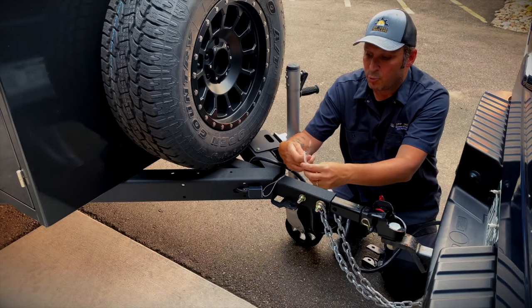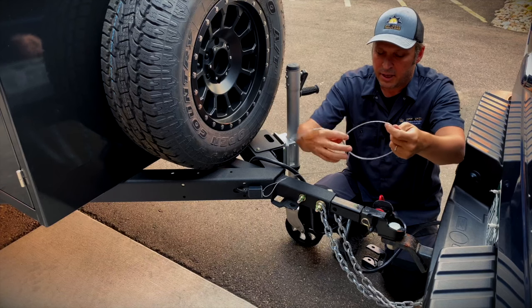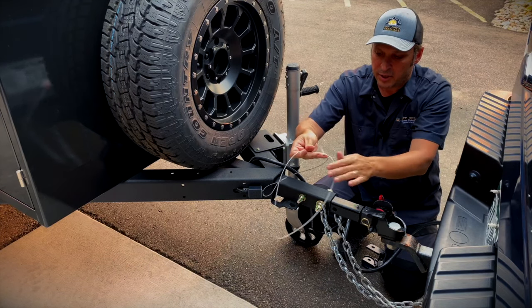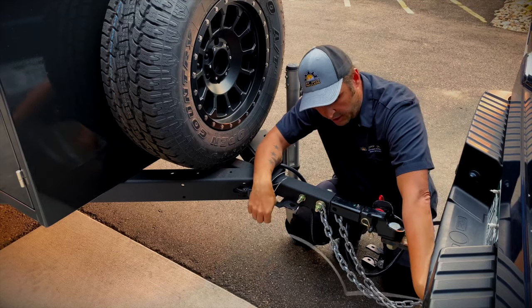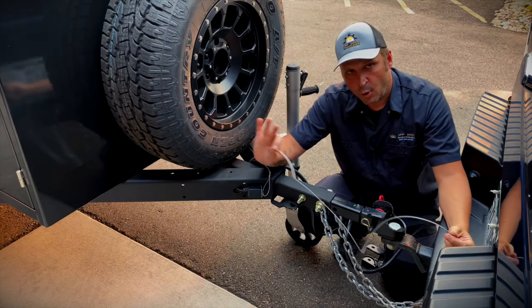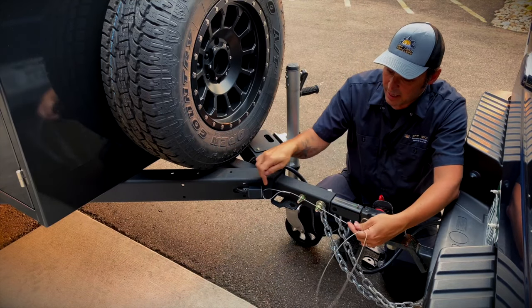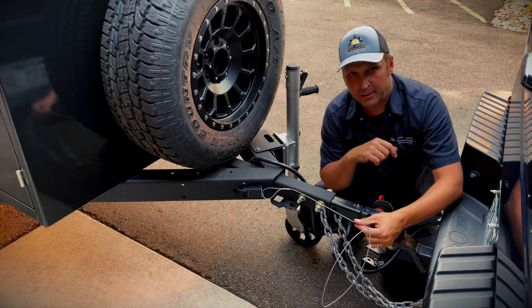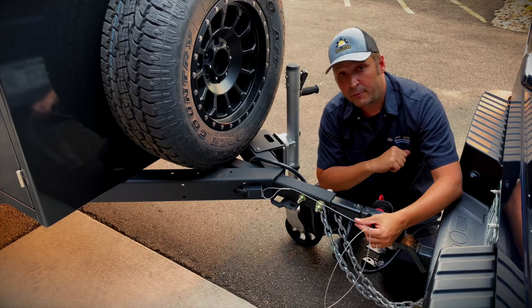You want to connect your breakaway cable. Your breakaway cable, as it sounds, is for if anything ever happens and your trailer becomes disconnected. You're going to connect this where the chains are connected to your vehicle, and if the trailer ever pulls away and gets disconnected, it's going to pull this pin out and apply those electric brakes and stop your trailer. That's how you connect your trailer to your tow vehicle.